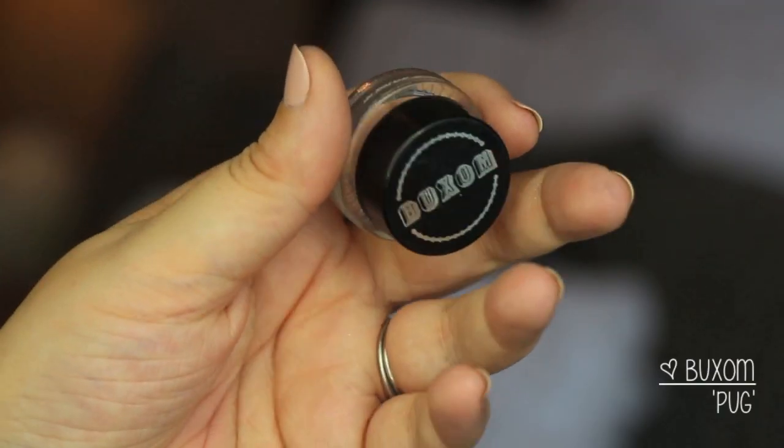If you want to hear some of my original thoughts on the palette and whether I think it's worth it, I'll leave that video link down below. I don't want to talk too long because I want this to be a really quick look, so we're just going to go ahead and get started. Stick around to see how I got this look!